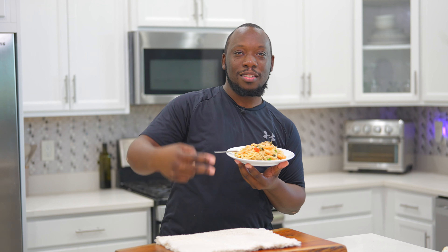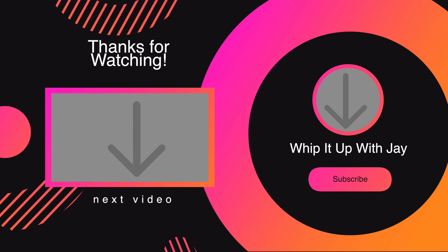Hope you guys all enjoyed today's video. Make sure you like, comment, subscribe. Let me know down below what you think about today's video and I'll see you all on the next one. Gotta finish this plate.